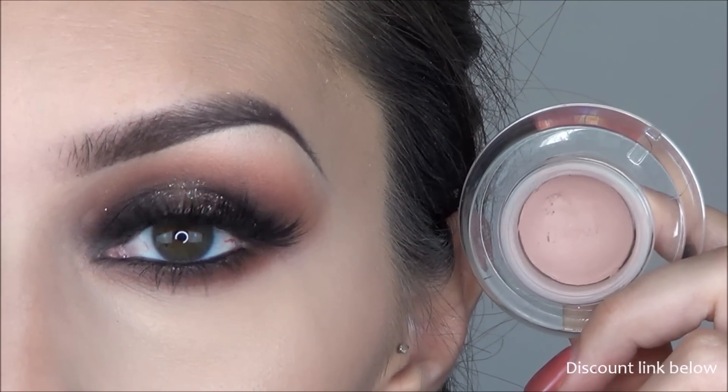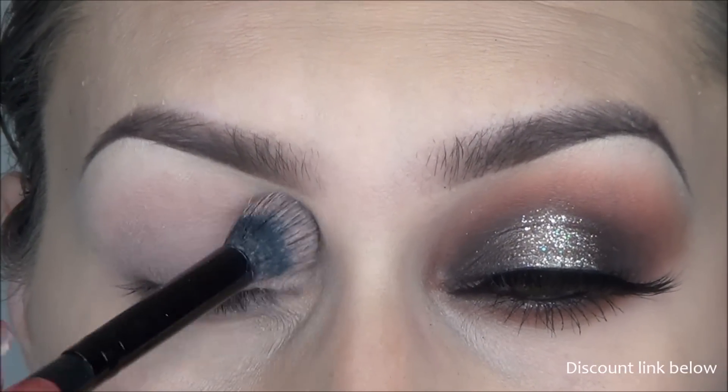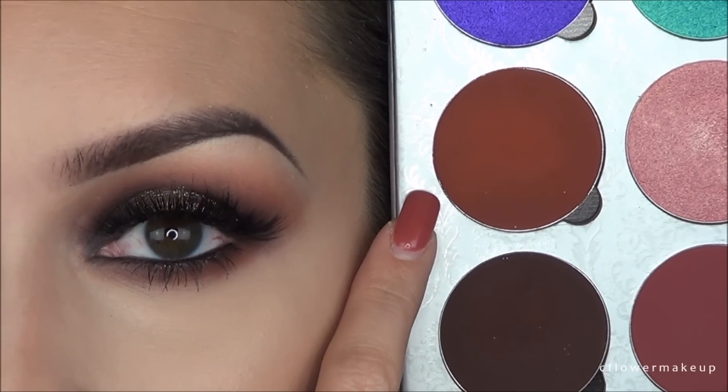You should always start out with a base, and the one I'm using is my go-to — it's Sigma's eyeshadow base in Persuade. I like this one because it helps cancel any discoloration.